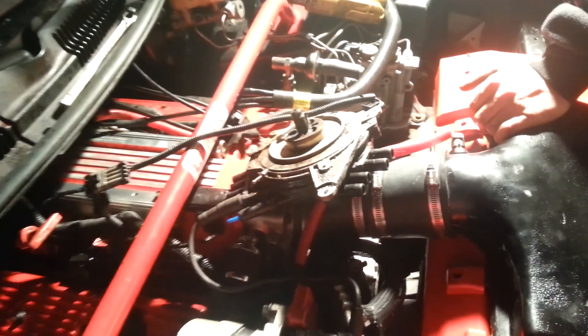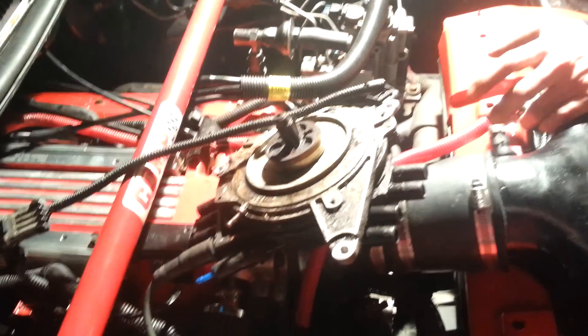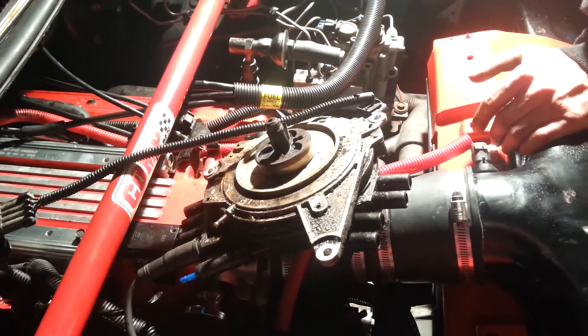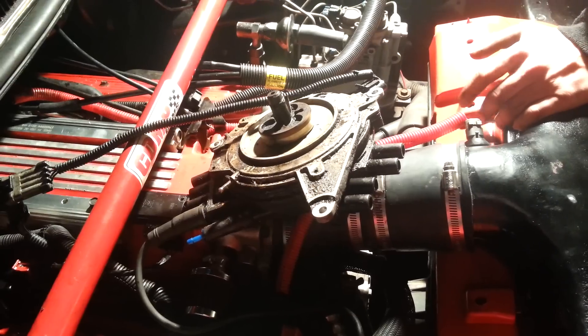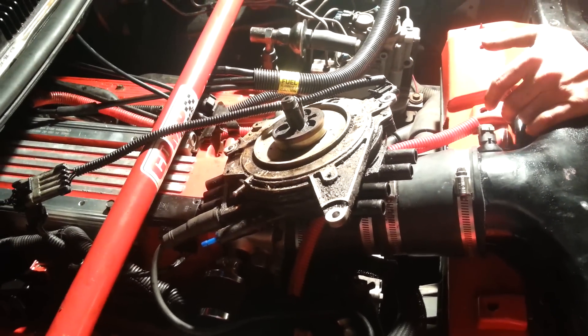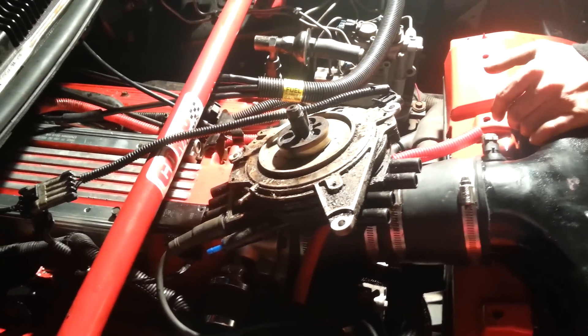Before this problem, it would start and run, backfire out of the intake, and had no power. You couldn't rev it or else it would backfire through the intake. It wasn't enough to sound like a gunshot, but it was enough where you could hear it.